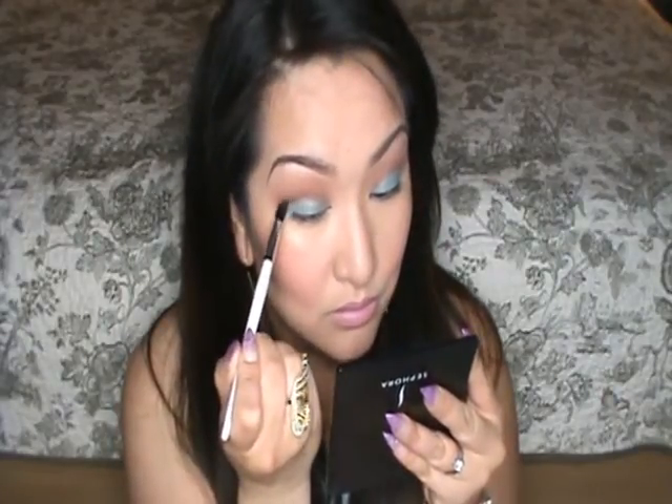To darken up the base of the crease, I'm going to use the same crease brush and apply Handwritten. I dab a little bit on and apply it just from the outer corner about halfway in, then blend it out.